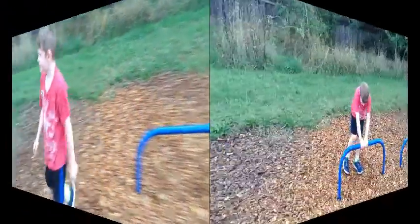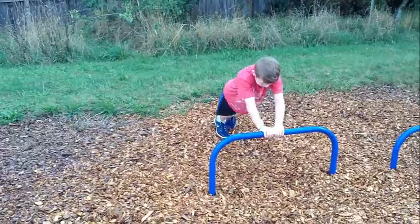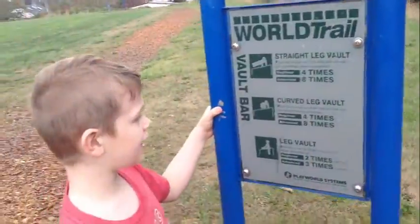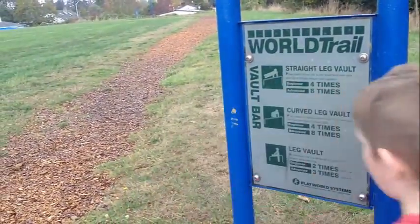I'm going to do five. That's easy. Curved leg bolt — place hands on the bar just above waist level and boot over the bar.